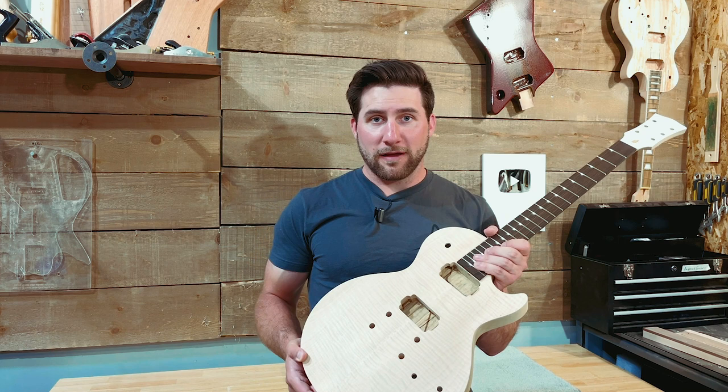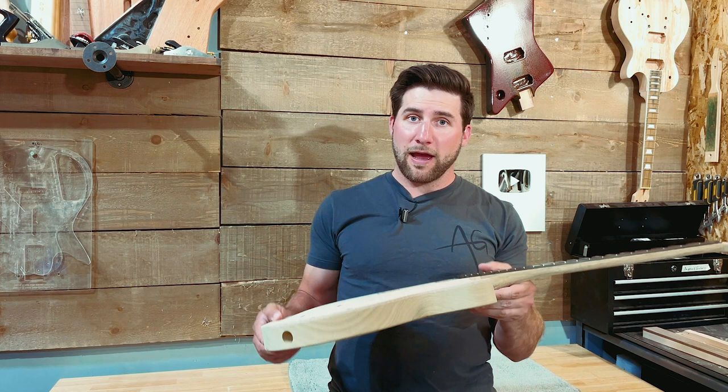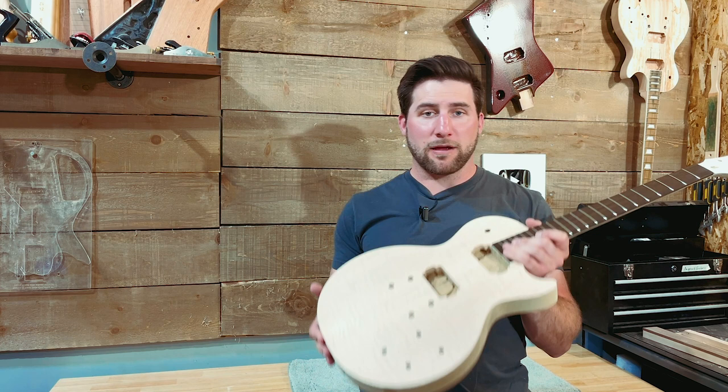So that is the kit from Precision Guitar Kits — but really if you wanted this exact kit, you'd have to go in and plug in everything that I got: select no inlays, select your fret type and fret depth, select your cap wood, your back and neck wood. Go check out their website — I'll put a link in the description below. If you're at all interested in something like this, check them out. They're awesome. I can't wait to build this. I hope you guys enjoyed the video — if you did, please give it a thumbs up. Remember to subscribe so you can see how this thing turns out. Thanks for watching, have a good one, I'll see you next time.